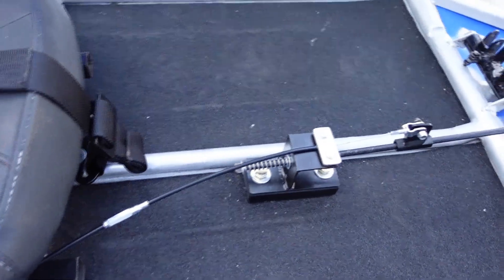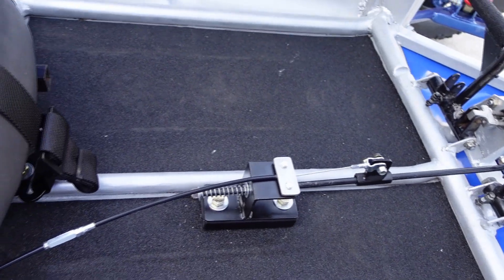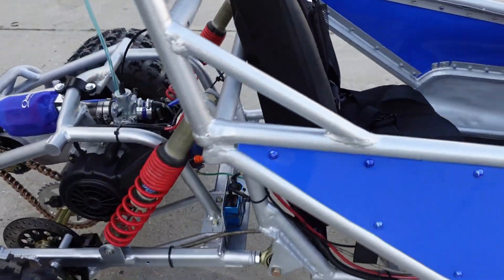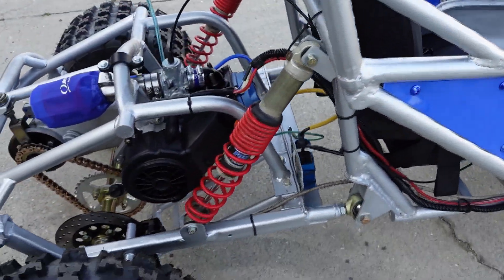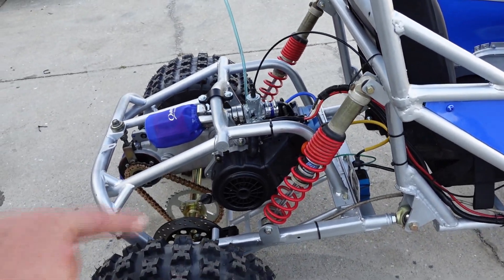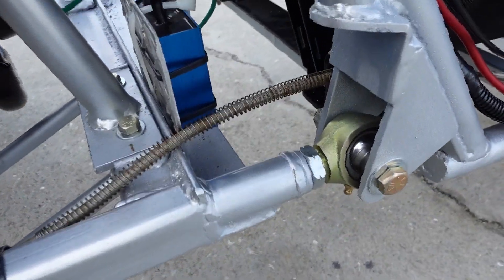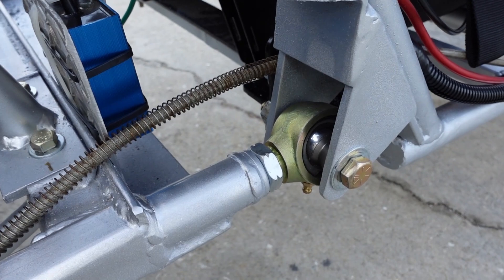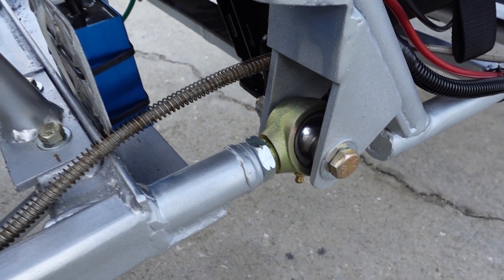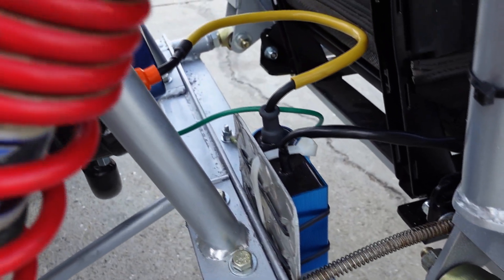The throttle rod kit we actually installed today and used the install for a video for anybody who's bought a throttle rod kit, just to take some of the guesswork out of it. Coming back here is our one-of-a-kind swing arm - at least a one-off for me. It used to be a two-piece old Hammerhead Twister swing arm. He extended it three inches in the front and put a greaseable Heim joint fitting there - I think it's got a 3/4 bore with reducer spacers bringing it down to a half inch.